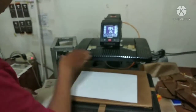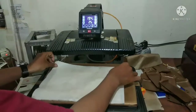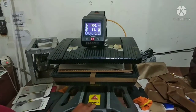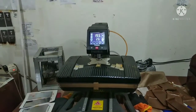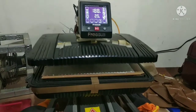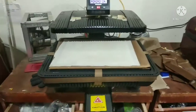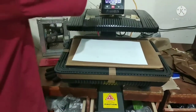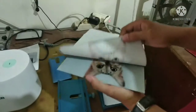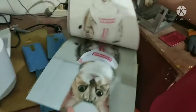Make sure the paper side is facing upward. Here is the printing result of the matte finished aluminium sheet.